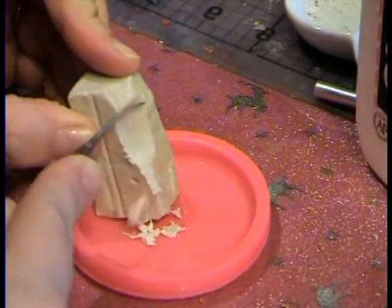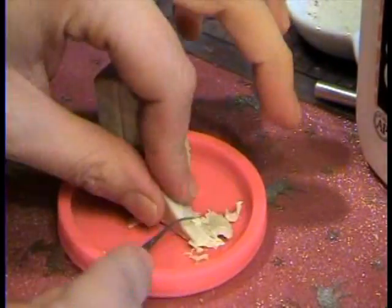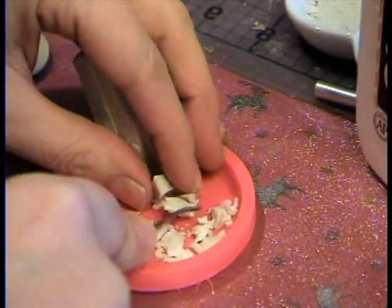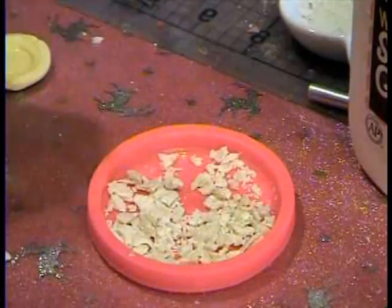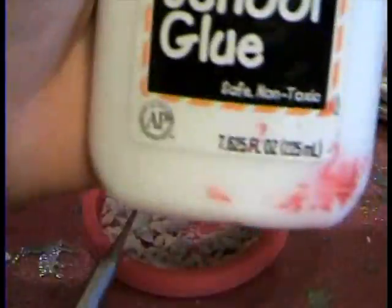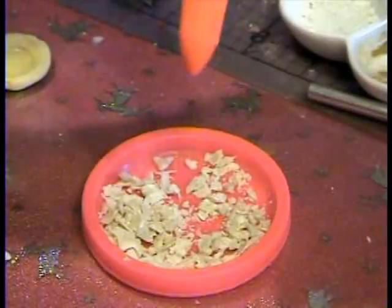Start off by peeling some white clay into a little dish or something you don't really care about, and chop it up pretty good. So after you get all this mushed up, you're gonna take Elmer's glue and pour it on there.